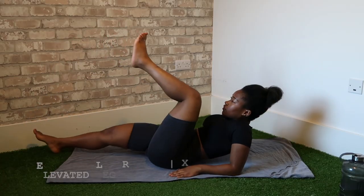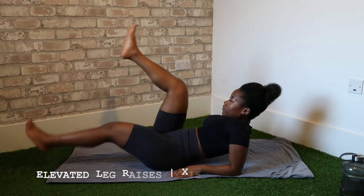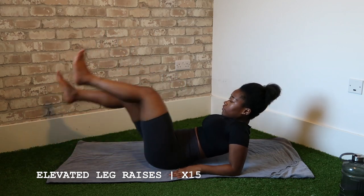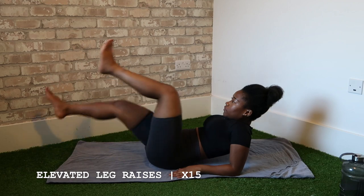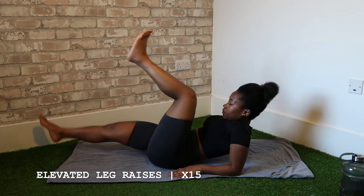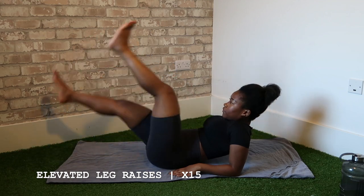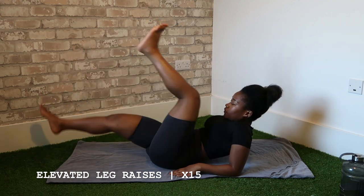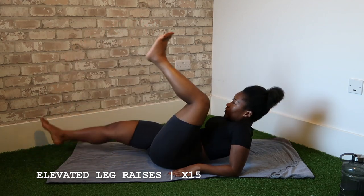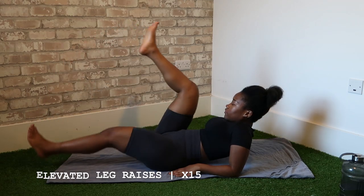The next one is the elevated leg raises. For this one, make sure your upper body is rested on your elbows and bring your knees as close to your chest as possible, then extend them out straight. We're going to do 15 on each leg. When you bring your leg out from your chest, make sure it goes as straight as possible and don't touch the floor — if you do, it should just be a light tap, not a rest.